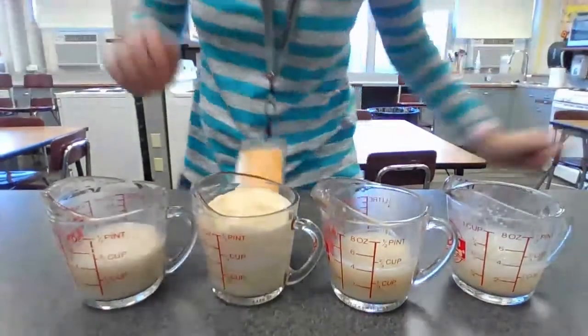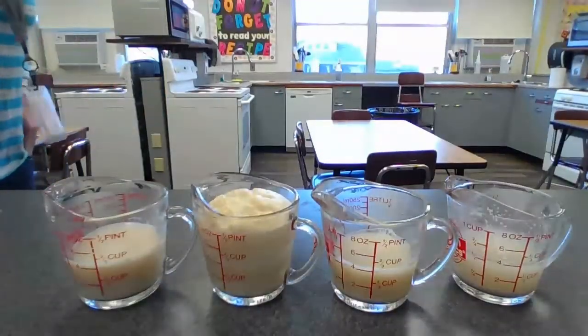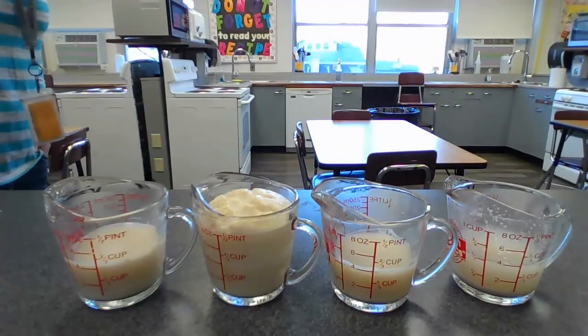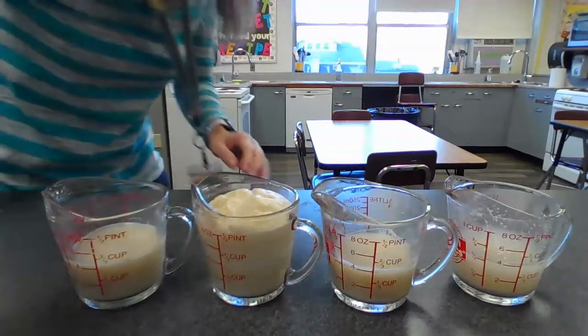Hopefully you learned a little bit from that experiment, and I'll leave you with the cups to look at. All right, hopefully you guys have a great rest of the day and we'll talk to you soon.